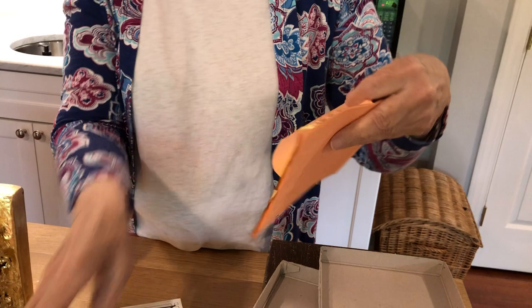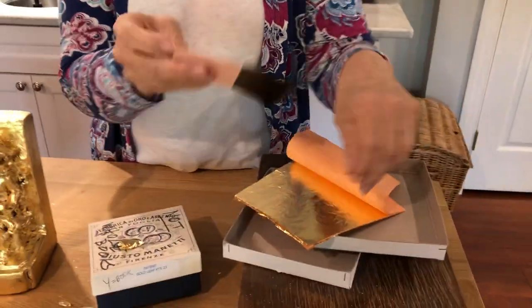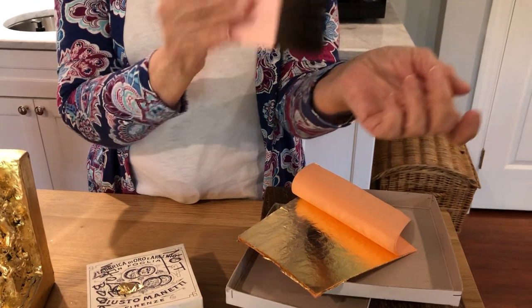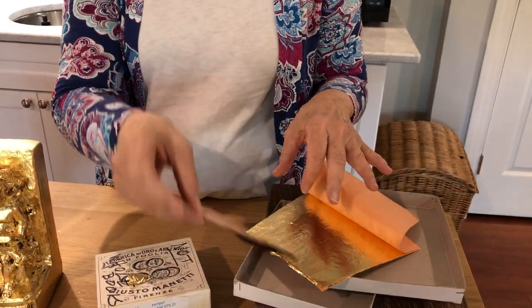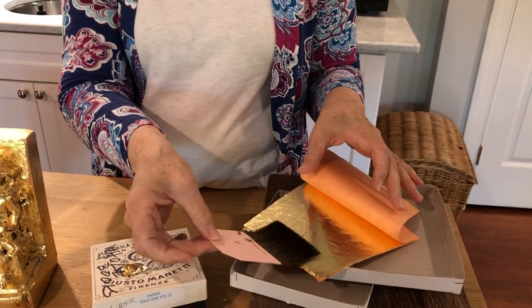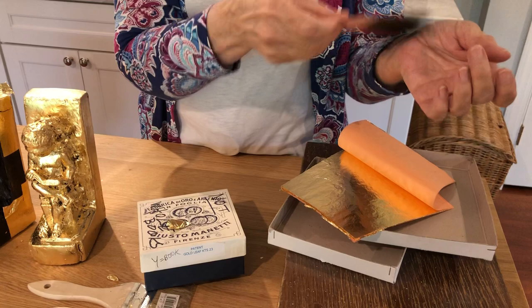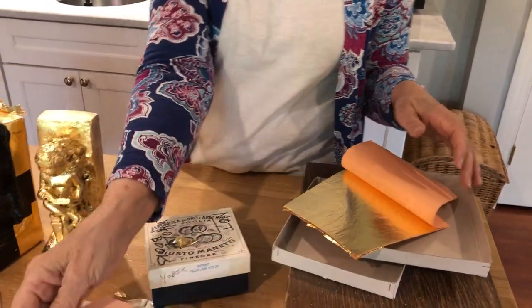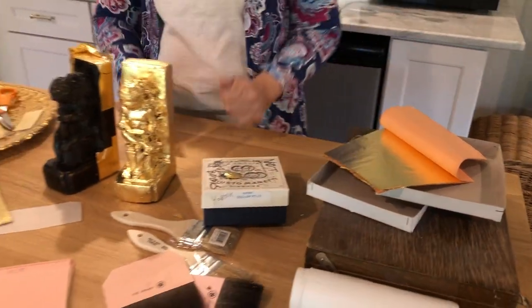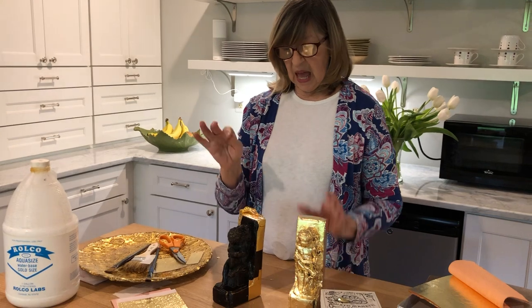With loose leaf you pull it out and use a gilder's tip. Typically you'd have something on your wrist to give it static electricity, which I don't have today. You see people use their hair — a little oil in the hair — to pick it up. We'll show that on a different day. Today we're doing the patent.